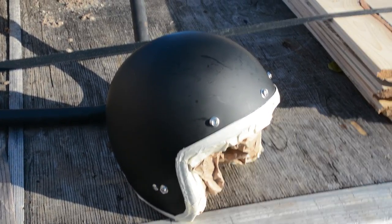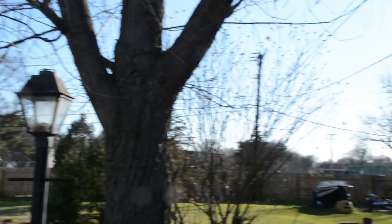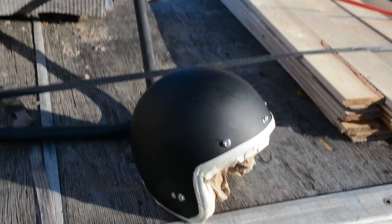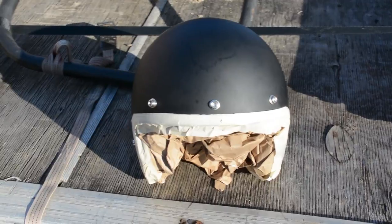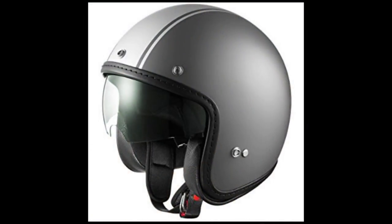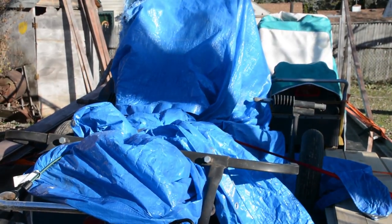Hey guys, how's it going? It's a pretty unseasonably warm late fall day here — I'm in a t-shirt. It's about 50 degrees out, which is disgusting. But we got an interesting project today. I have this helmet I just bought from Amazon. It's like a jet fighter helmet with a little visor that slides down — like a Coast Guard helmet. I'm not a huge fan of the flat black finish.